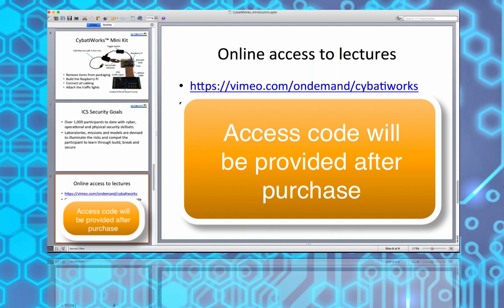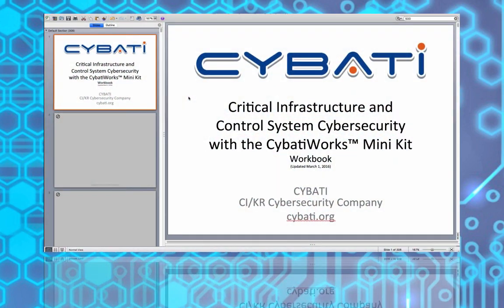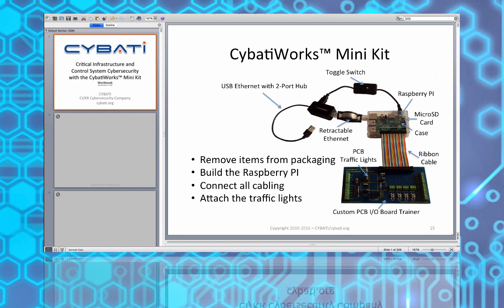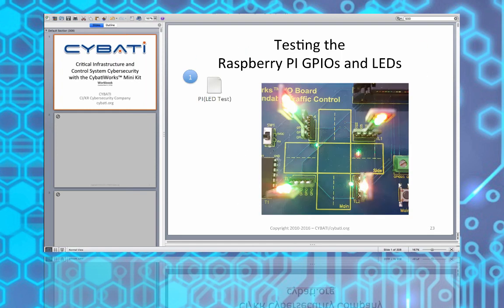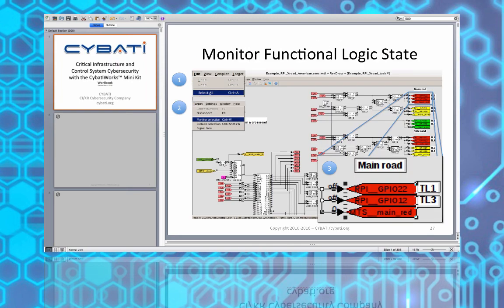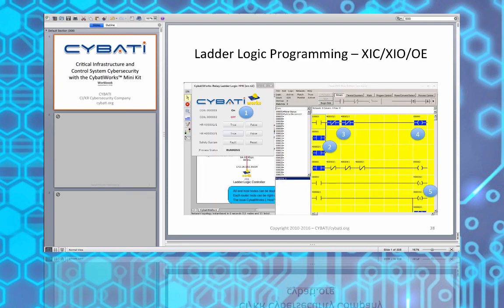Everybody should have received an email with tracking details for any shipped materials as well as the link to on-demand lectures. In the workbook, section one labs begin with setting up everything in your kits, getting IP connectivity working, knowing the IP address architecture, doing initial logic, and verifying everything works. If you're missing anything, we can ship a replacement. Section one ends with a man-in-the-middle exercise in laboratory two.